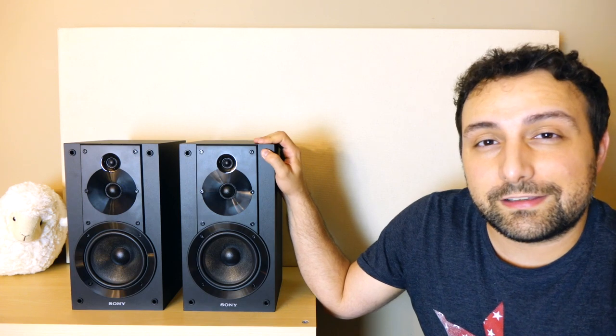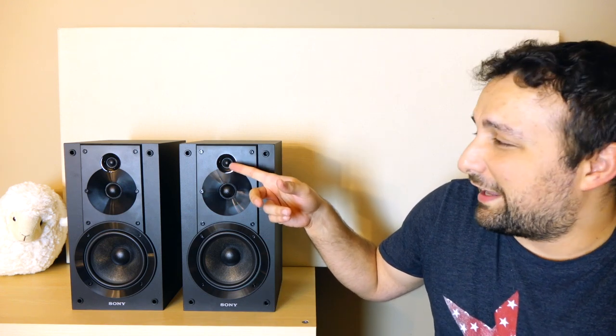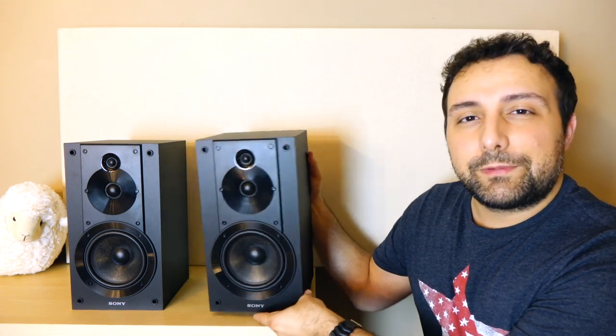Let's take a closer look at these speakers. What you're looking at is something pretty unique for the price point: this is a three-way design with two tweeters and a woofer. The topmost tweeter is a three-quarter inch super tweeter which extends all the way up to 50 kilohertz. Then we have a one-inch soft dome tweeter, followed by a five-inch foamed mica cellulose woofer — a design exclusive to Sony — engineered to be very lightweight so it can move quickly, but also very rigid so it can handle decent power output without distorting.